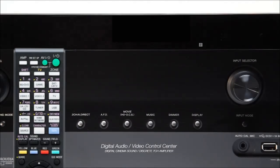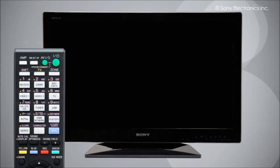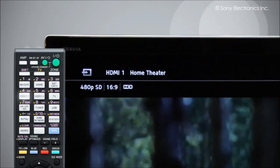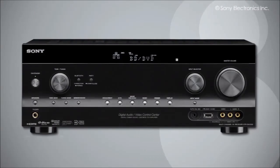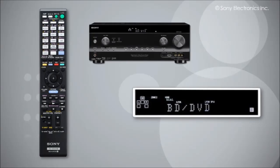With your speakers properly connected, let's test the speakers from the receiver. Turn on the receiver and the TV, then turn the TV to the receiver input. Next, go into the speaker testing menu by pressing the up or down arrow buttons until 'Speaker' is selected, then press the center button.